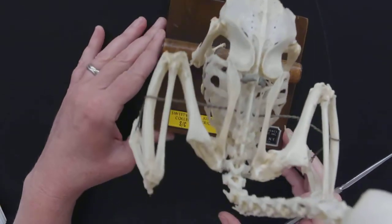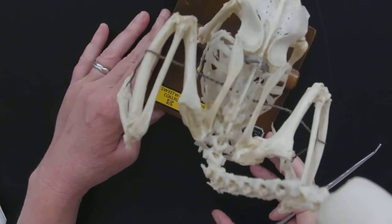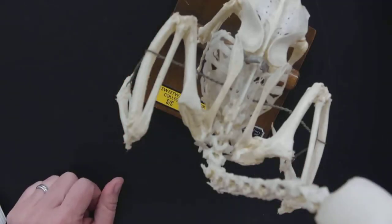So that is everything that you need to know on the skeleton of a bird.